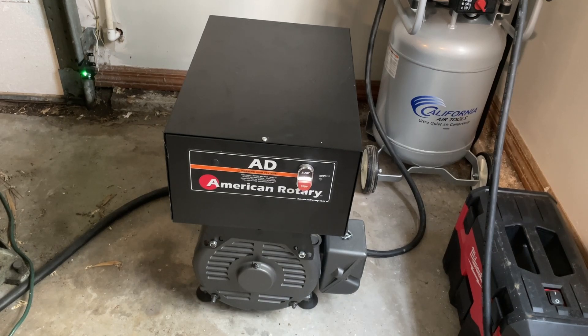After searching online for a rotary converter for my 15-horsepower Fidal milling machine, I chose the American Rotary 8020. It was reasonably priced, came from a well-known brand, and offered some support. Since I wouldn't be running my CNC at max capacity, I decided to save money by opting for a converter rated only 30% above my mill's horsepower.